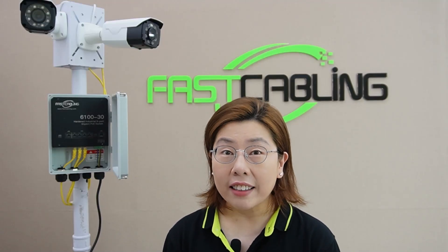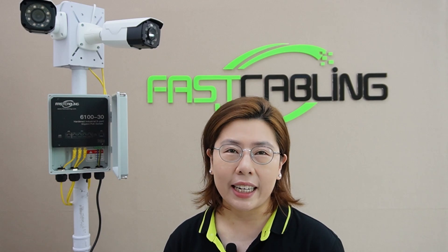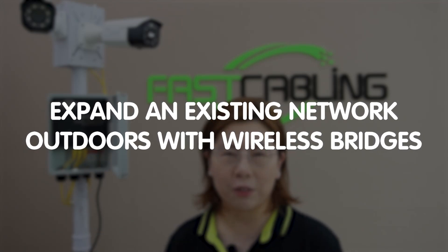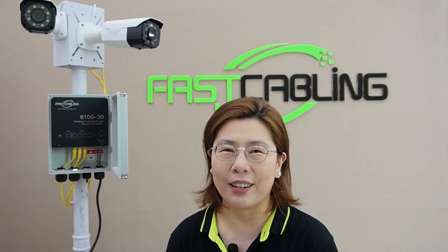Hi, welcome back to FastCabling. In our last episode, we walked through setting up an outdoor pole surveillance system using fiber optic cable to overcome the challenges of long-distance transmission. And today, we are taking it a step further by expanding an existing network outdoors with the addition of wireless bridges. We will plan our network topology and ensure stable connectivity in a challenging environment. So let's get into it.